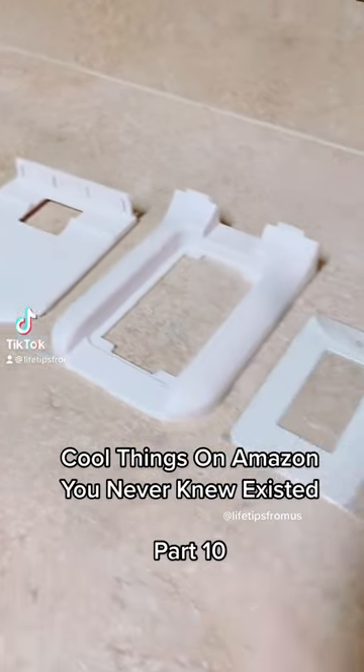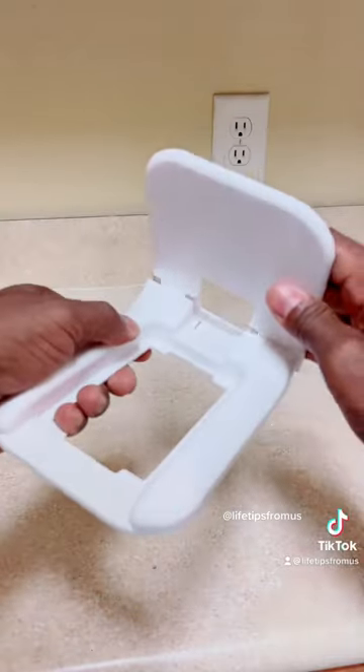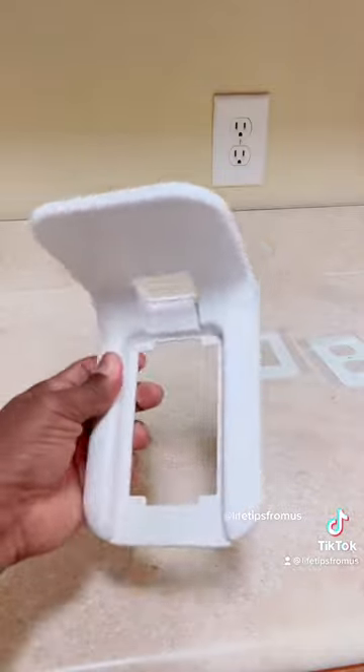Cool things on Amazon you never knew existed, part 10. I saw this really cool wall plate adapter on TikTok that had a lot of views, so I figured let me give it a try.